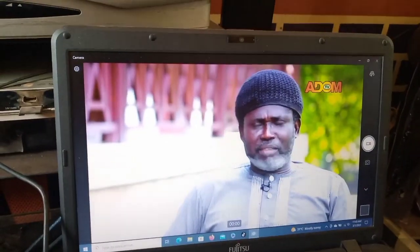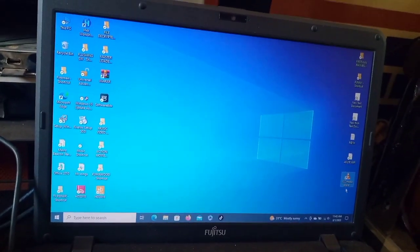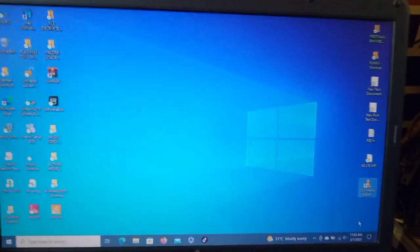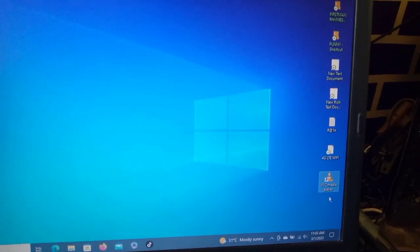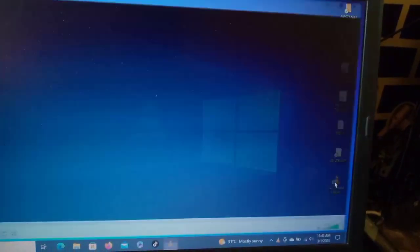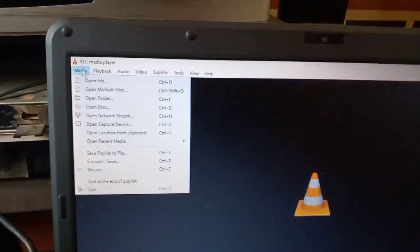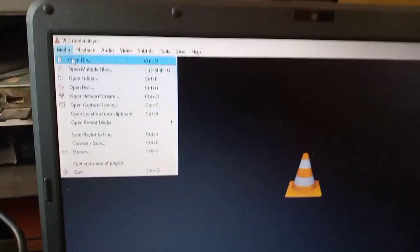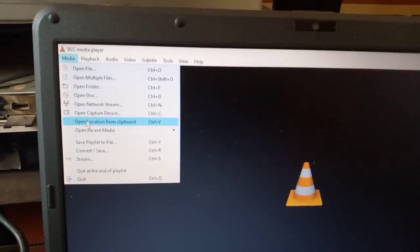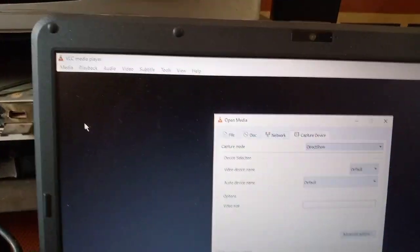Also, if your laptop doesn't have a camera, you can use the VLC Media Player if you have it on your computer. You open VLC Media Player like this, then you go to 'Media' here, and you open this part. If you look down here, you can see 'Open Capture Device' — you open that.